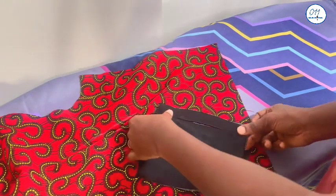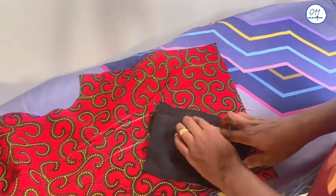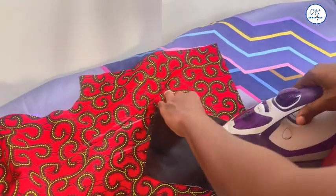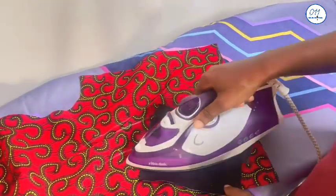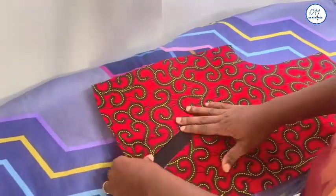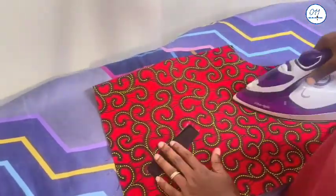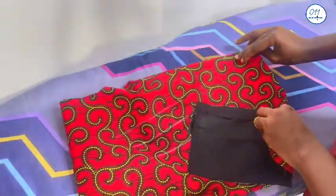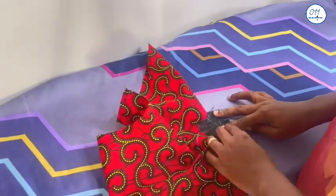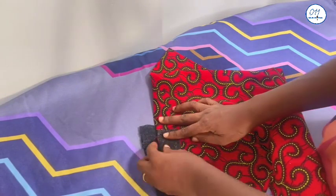I will now lift up the inner pocket piece until it covers the rectangular hole — make sure it doesn't overlap, it just covers the hole. I will iron it in place. You can see this tiny triangular piece at the corner; I will carefully sew it in place on both edges of the rectangular box.